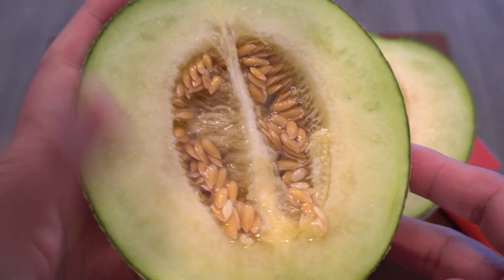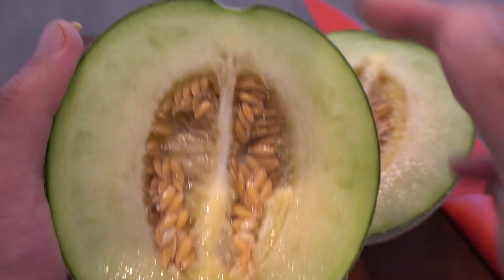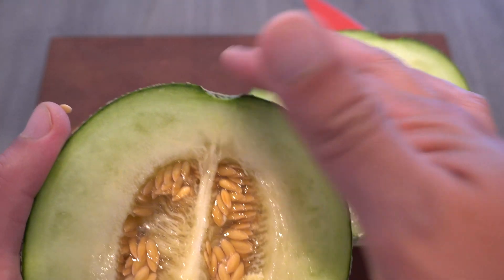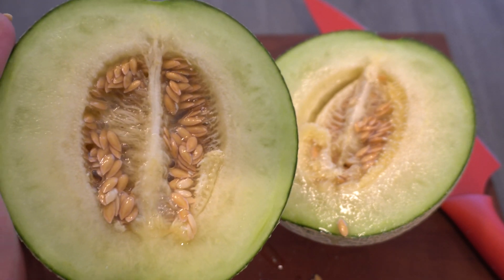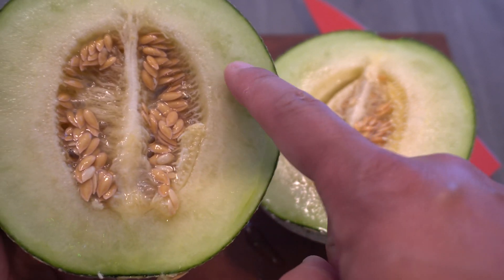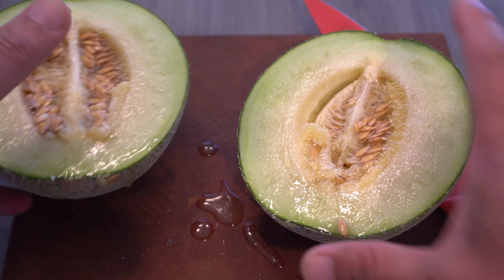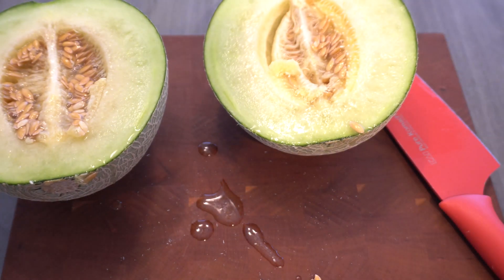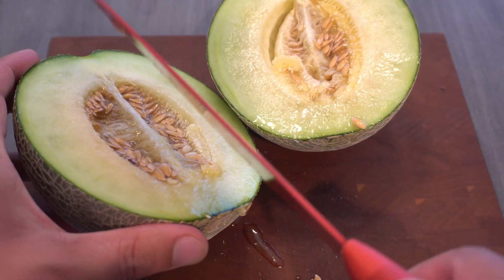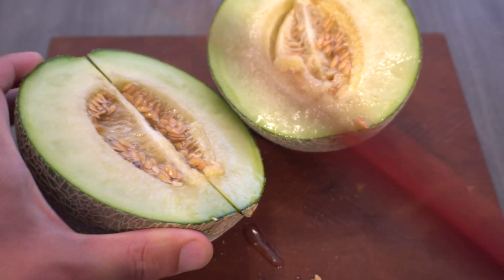Normally what people do is pick the melon with a little bit of vine still on top, then wait around five to ten days before eating it, because by then the flesh becomes softer and that's when it's the sweetest. But we didn't do that, so hopefully it's still pretty good. Let's go ahead and cut a piece — actually, let me scoop out the seeds first.